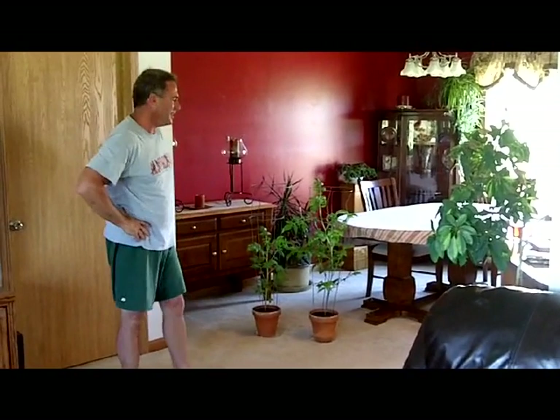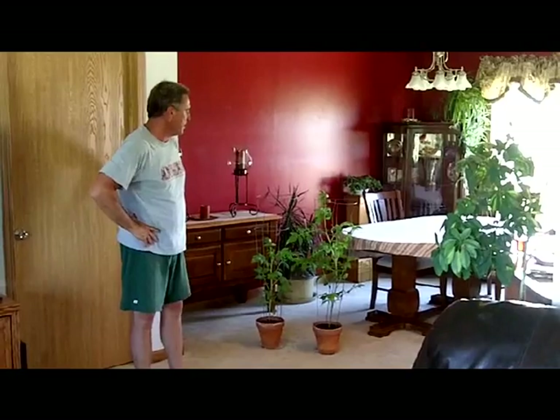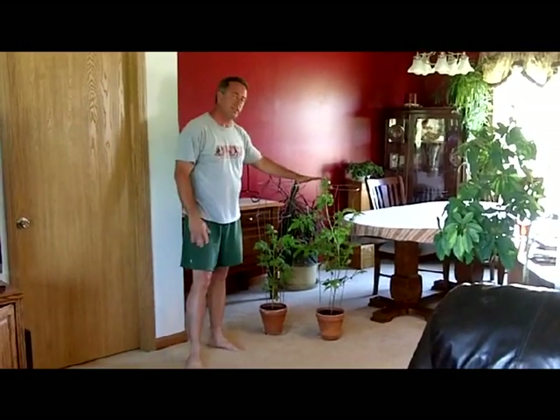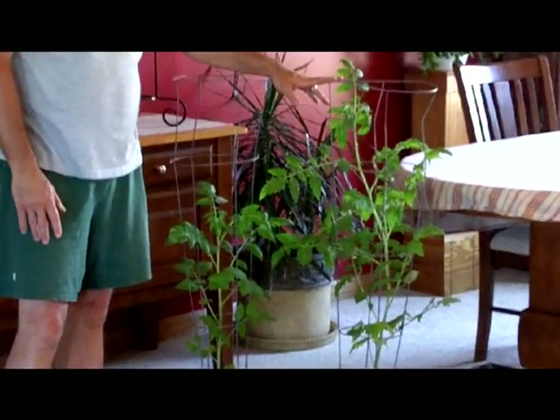Hi, this is Mark with Michigan Biochar. This is our fourth video on the tomato plants. It's Memorial Day, May 30th, 2011, and we're at the point where we had to cage up the tomato plants that we did our biochar experiment with.